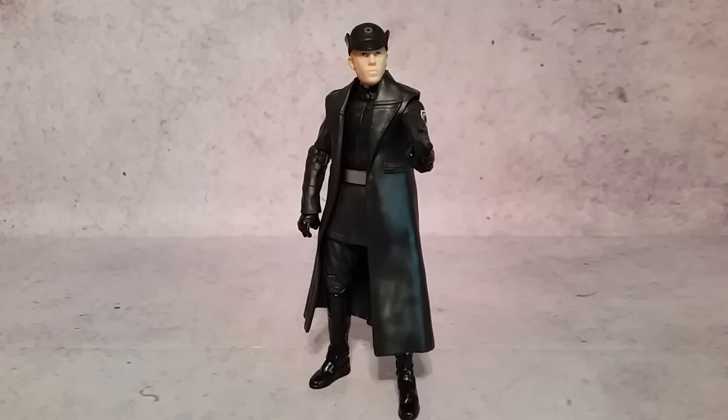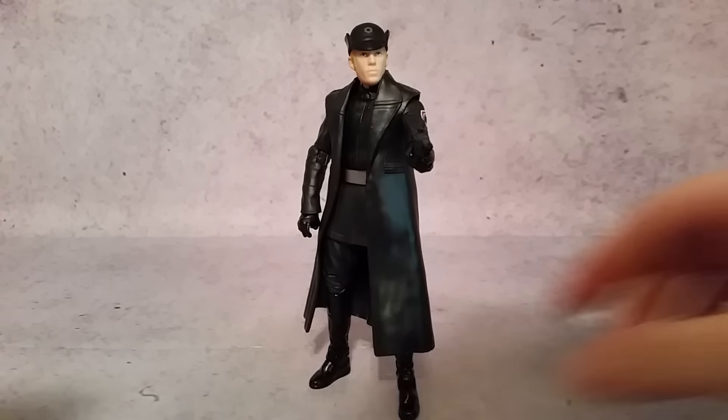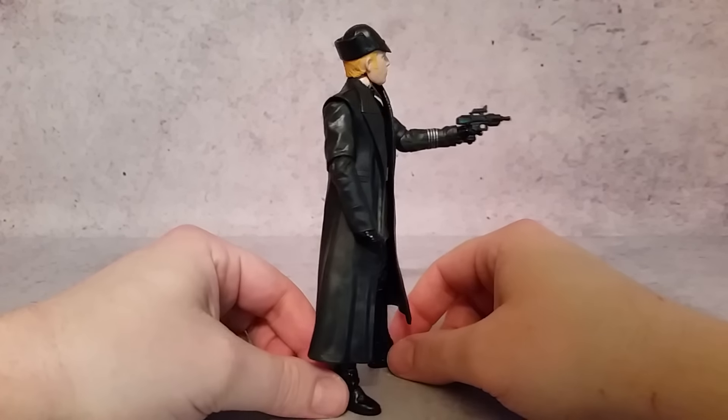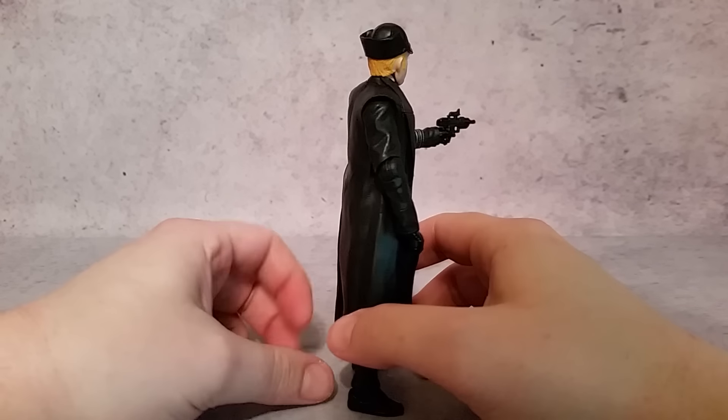Hey, what's going on guys, Hex here. Today I thought we'd take a look at the Star Wars 6-inch Black Series First Order General Hux. This is one of those guys you're not going to be able to army build — he is a specific character — which is totally cool with me because I think they did a really nice job on this guy.